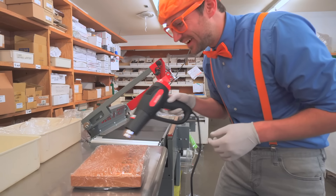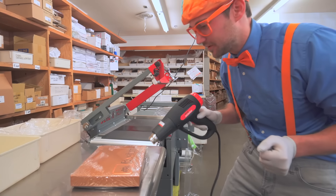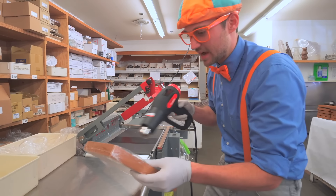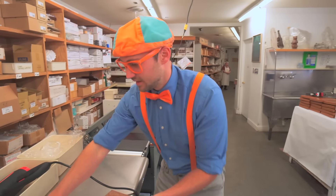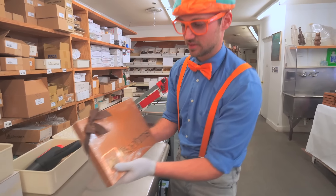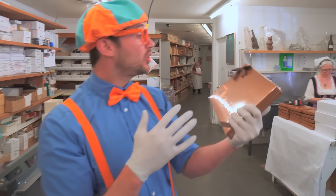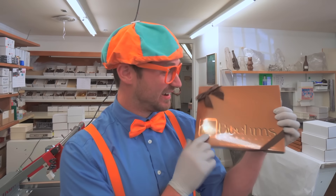Now we need to take this heat gun - this is called shrink wrap. It tightens up the plastic, makes it nice and tight. There we go, flip it to the back. Once it's nice and warm and tight, you put on a bow - just on the top, then on the bottom. And voila! You got a beautiful box. Beautiful and box start with the letter B, and Bones does too. Now I can take it home!